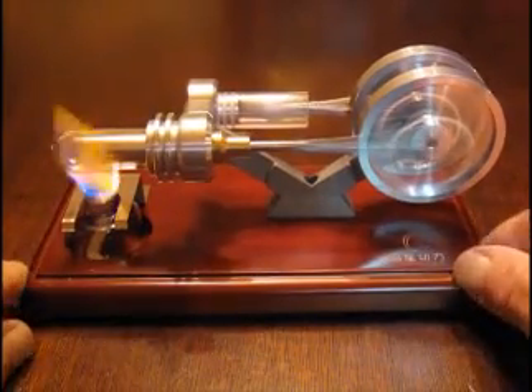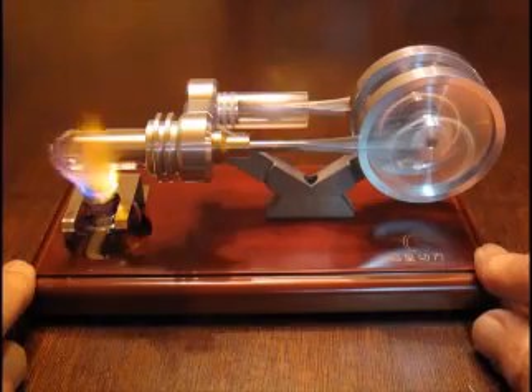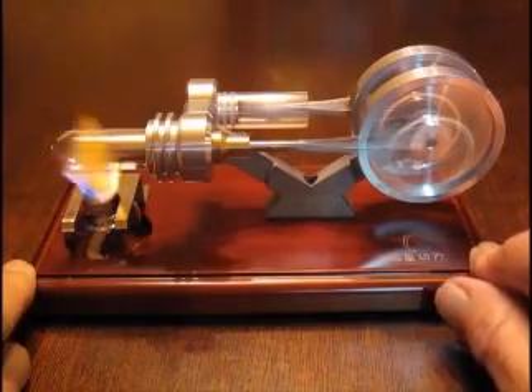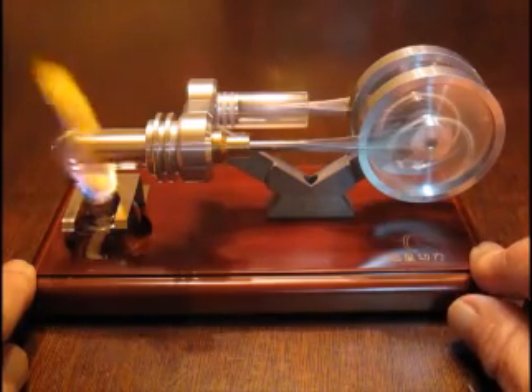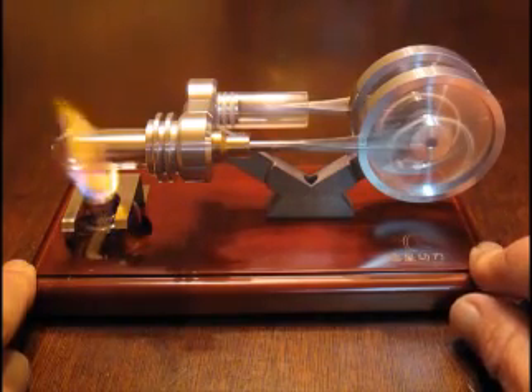There's only a slight imbalance there trying to walk away — that sucker is flying! You can't even see the pistons moving or the holes that were in the flywheels. I wish I had some way to measure the RPM because it's very high.